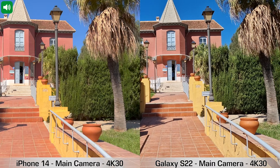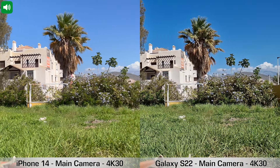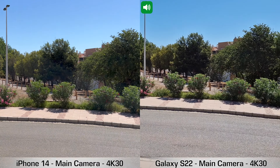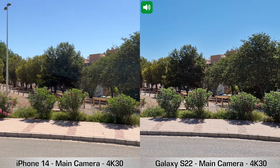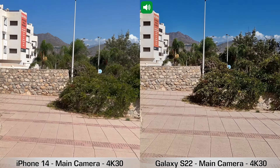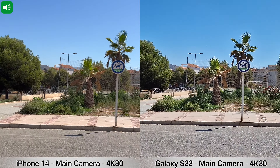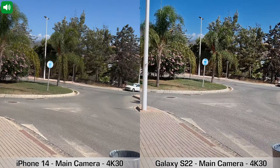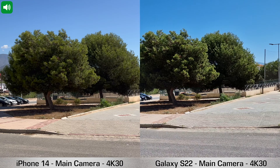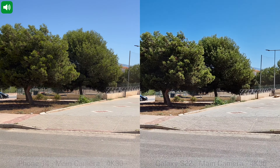We're going to stop and pan right slowly, then keep walking this way and to the left after going down the stairs. Let's run for a second — and then turn right. That's how stabilization works on these two devices when running: main cameras, 4K 30fps, iPhone 14 vs Samsung Galaxy S22.